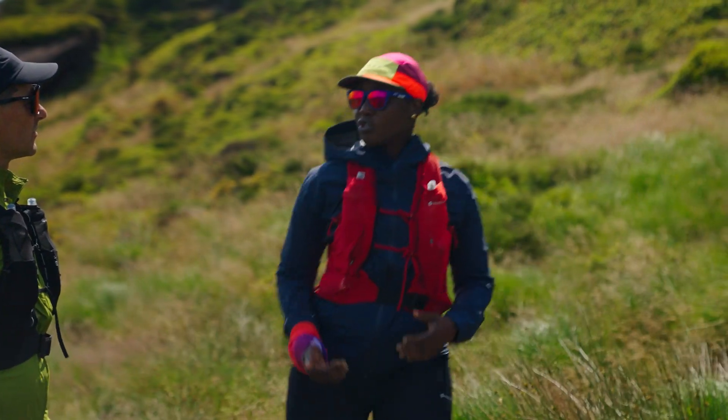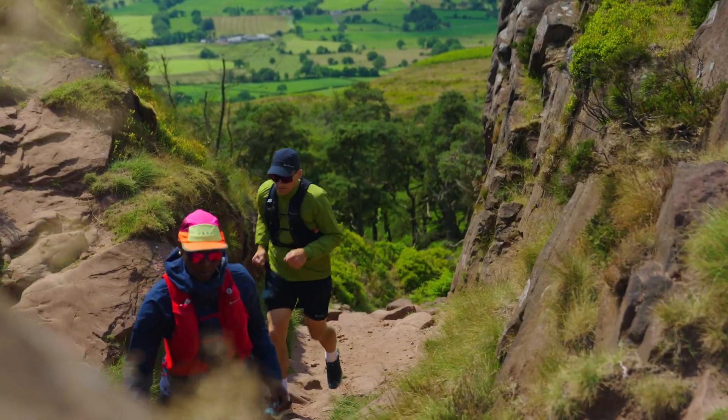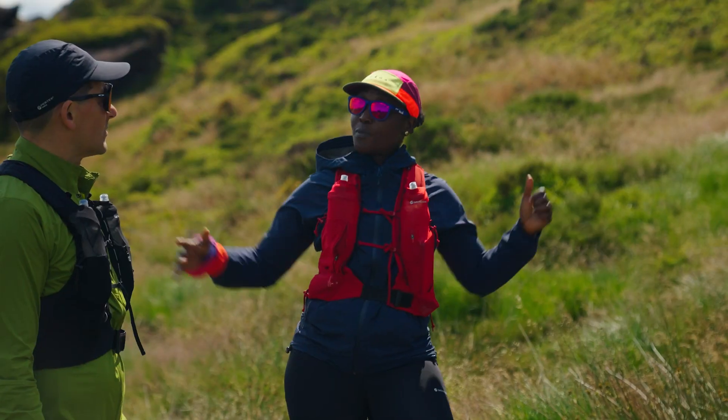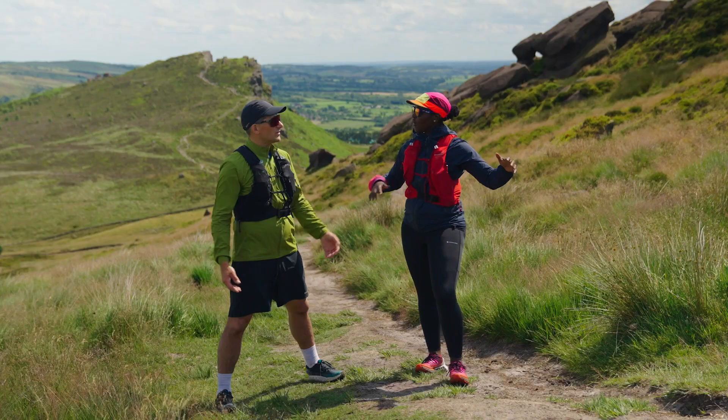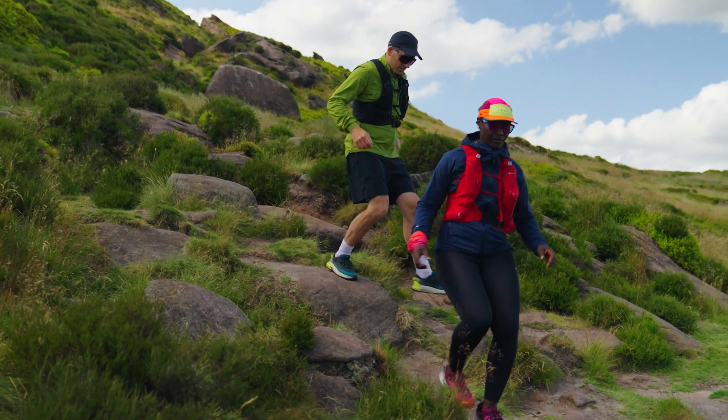Then when you look at trail running, your strides need to be shorter because there will be climbs that you will need to do. There'll be rocks, there'll be roots, there'll be tree branches. You'll also need to pull your arms out to kind of balance yourself. Hopping around from stones to logs, all kinds of things.